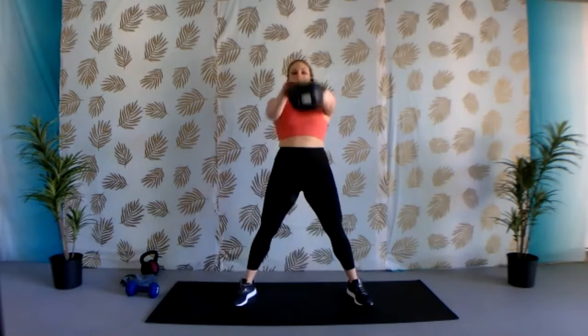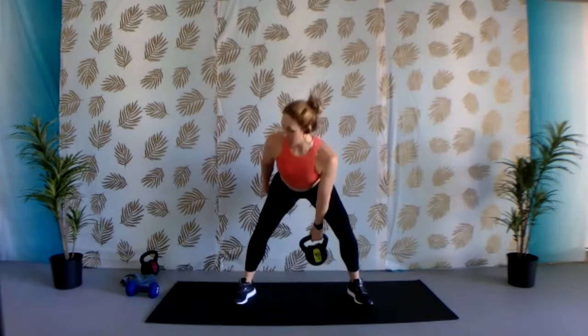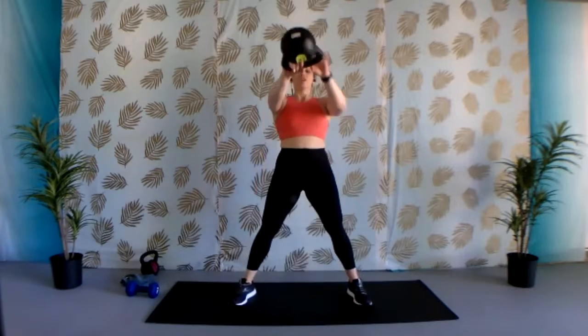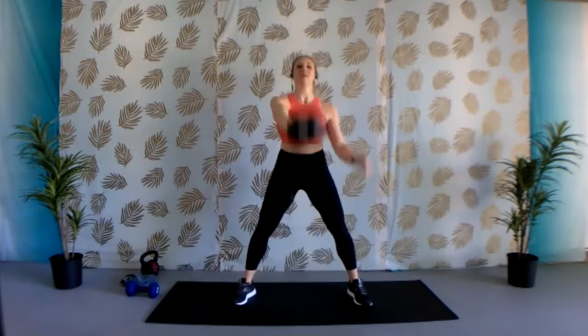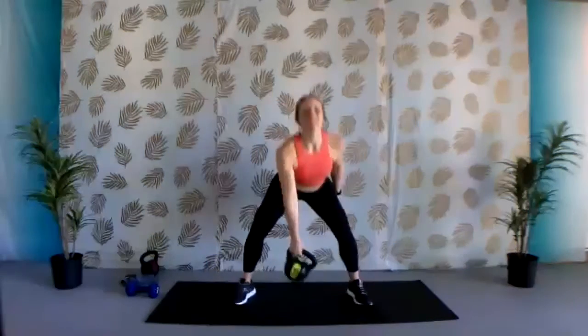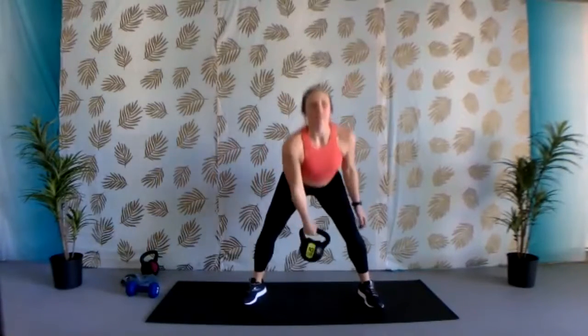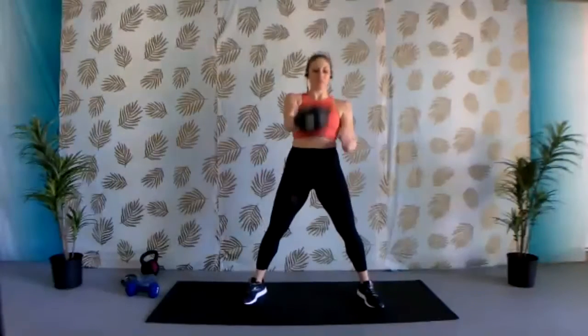Next one we're going to do is a kettlebell swing, alternating hands. You're going to come down, power it up with your hips, and then bring it down, powering the other side. If you have a dumbbell, you're holding the center of the dumbbell. Let's begin whenever you're ready. Chest is lifted and proud. You're squeezing those glutes, powering it through. Keep it going — alternating hands. Really squeezing those glutes. Let's do three more. And last one. Good job.